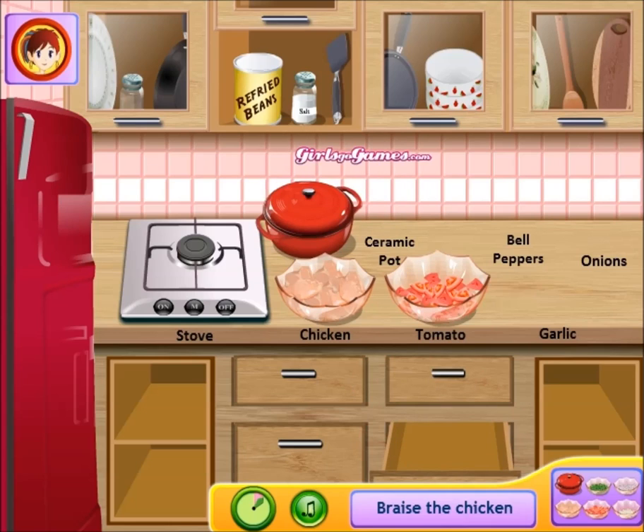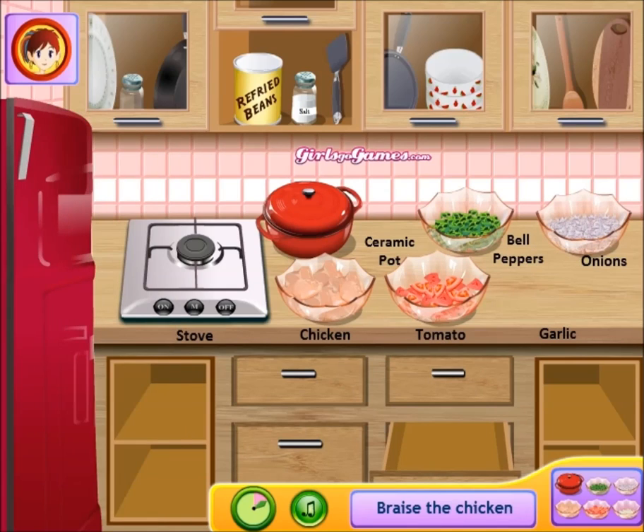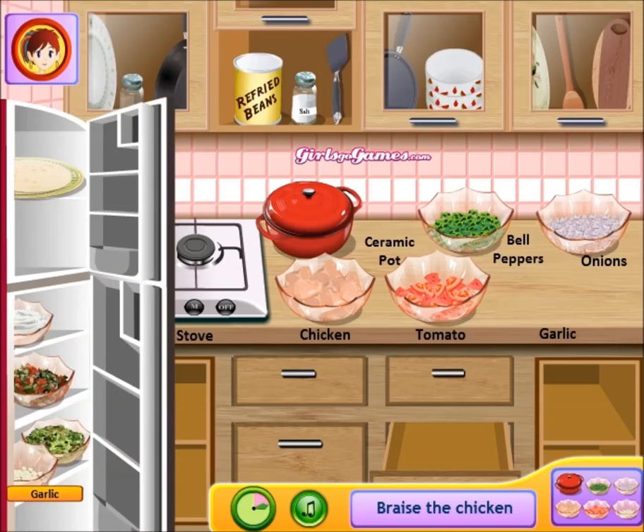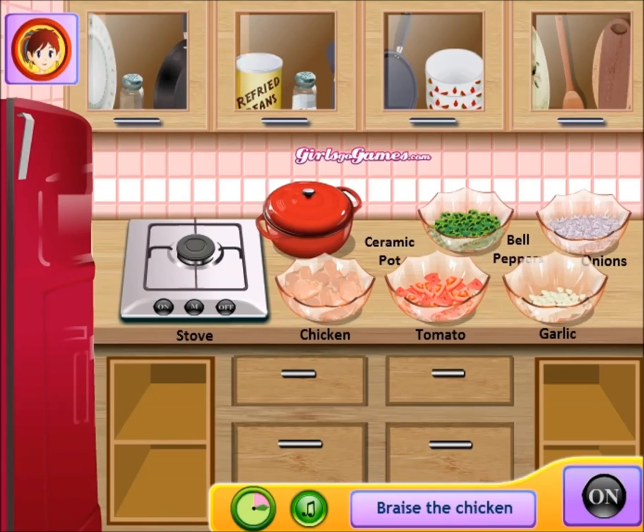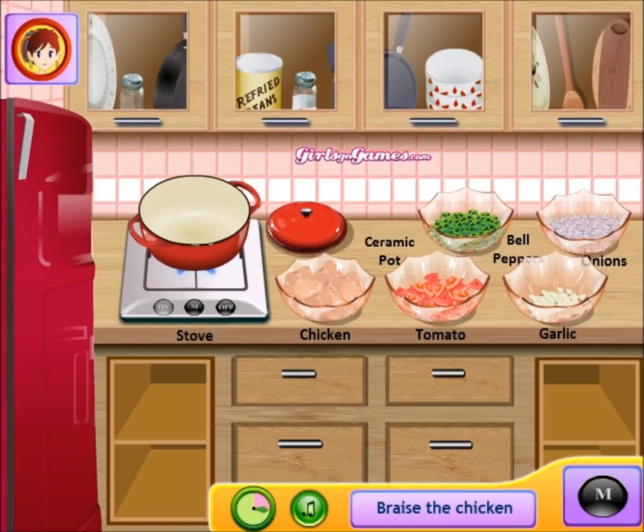We got our pot. We need our bell peppers, our onions — there we go. We're gonna braise this chicken. I need garlic too — garlic, alright. Turn the stove on, you need this heat hot.